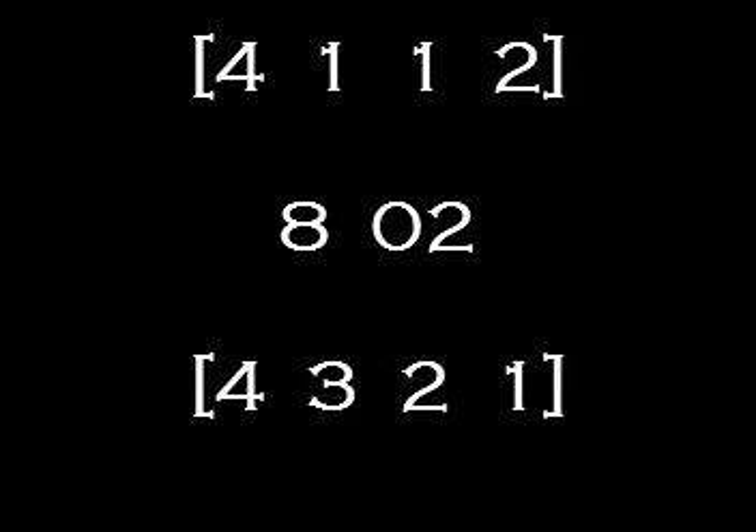Start by entering the installer code, then the number 8, and 02 to select the master user, and finally the new master code. You'll notice we did not have to enter the new master code twice like last time. Let's put in some numbers: our installer code is 4112, and we'll make our new master code 4321. Here's our button push sequence, and let's take a look at what it looks like.